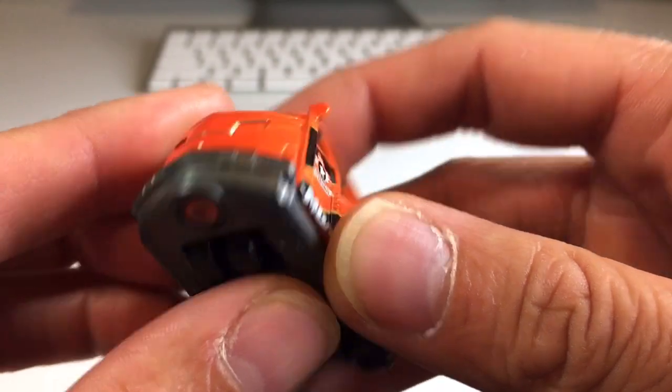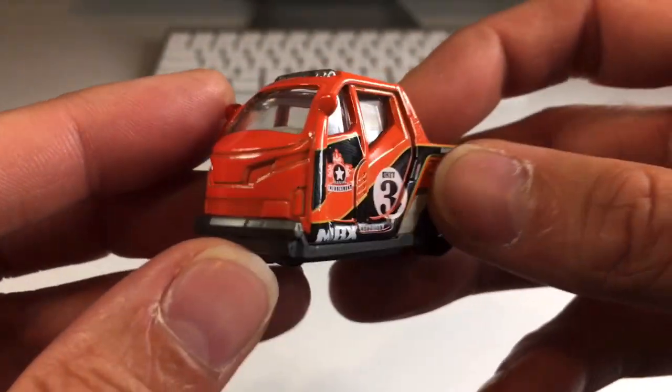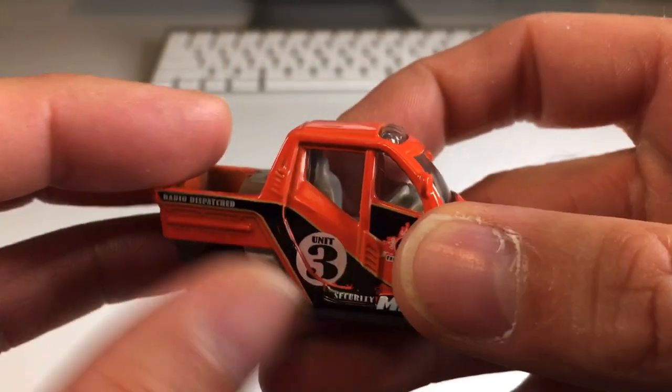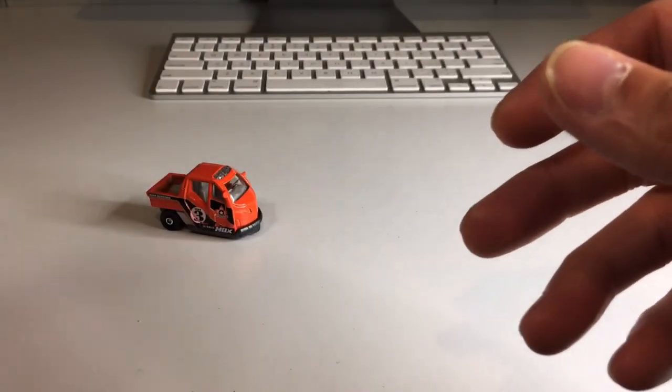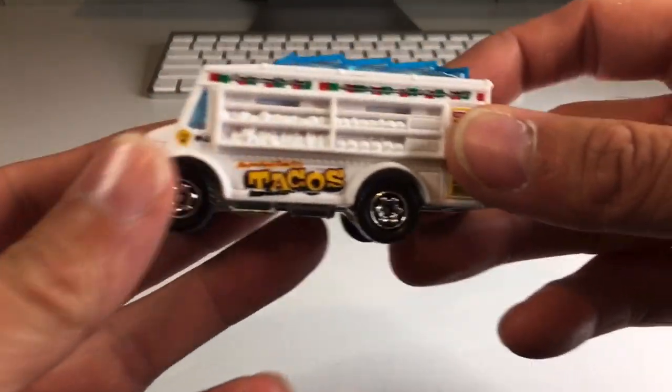There's a little elephant on the bottom — interesting. There's the back, there's the front. It looks like it has a white interior, just a one-seater. Very interesting little vehicle, pretty cool. Let's put that one right there.